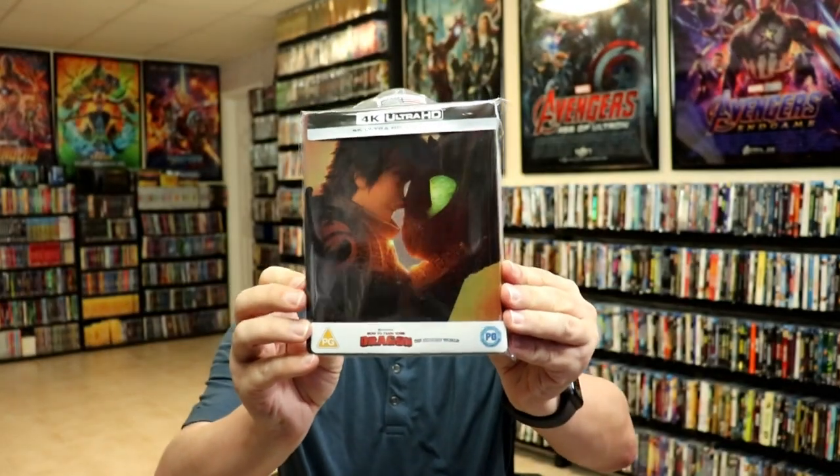I've gone ahead and placed this Steelbook inside a protective bag. This bag will help keep the Steelbook from getting scratched up on the shelf up against my other Steelbooks. I do have an affiliate link down below where I purchase these bags off of Amazon if you're interested in checking that out.